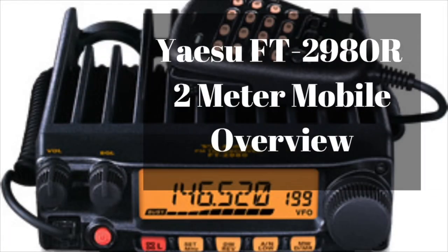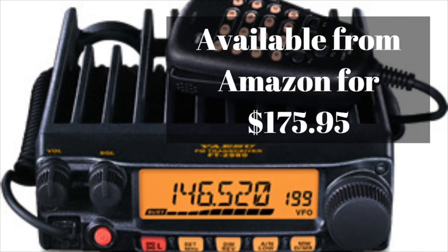This is the Yaesu FT-2980R. It is a 2 meter mobile radio, and as you can see in this somewhat grainy picture, it is a very sleek little radio. It has an independent volume and squelch knob and several small buttons. This radio is available on Amazon for $175.95, and there will be an affiliate link down in the description below.